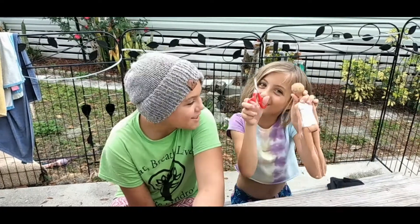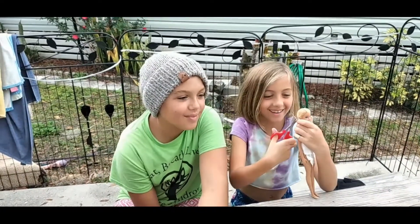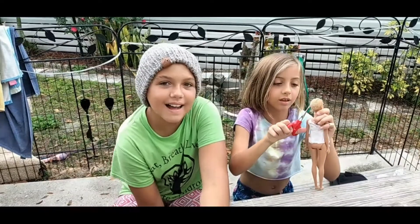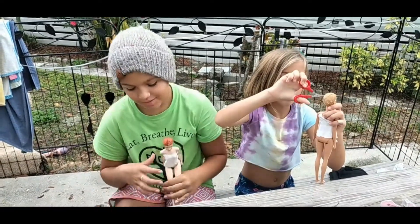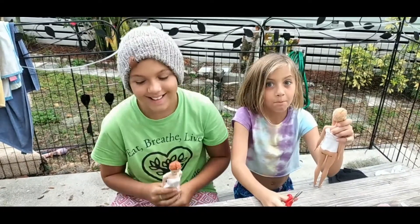RVKids TV Junior! Today for history class, we're learning about mummies — not mommies, mummies.